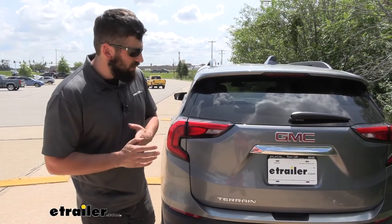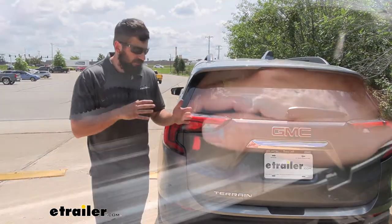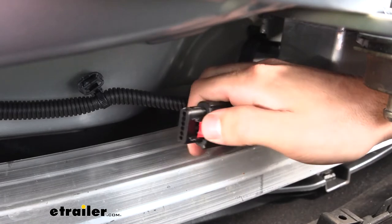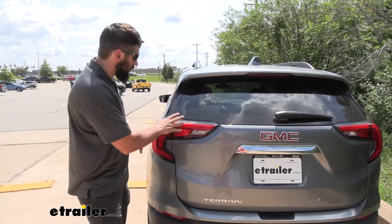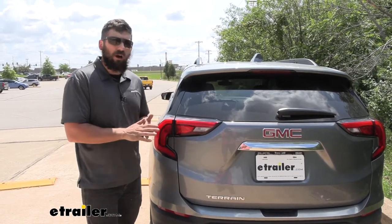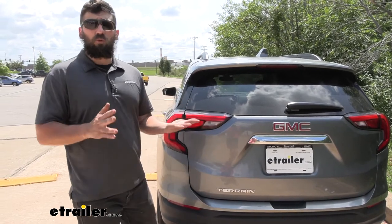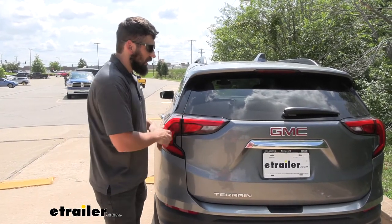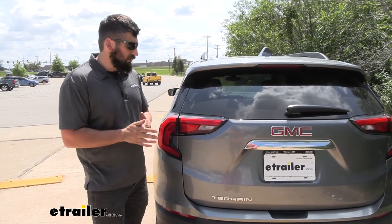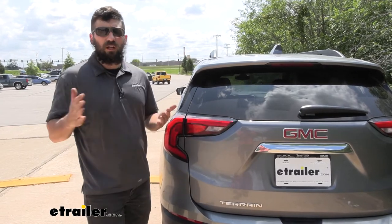This particular wiring harness is going to be designed for vehicles with a tow package, and therefore it uses a factory tow package port. The benefit of the factory tow package port is that it's going to be separated from the vehicle's taillights. Therefore, we don't have to worry about any issues with the trailer wiring affecting the normal operations of our taillights. Everything is going to be independent of one another and circuit protected, so we don't have to worry about any daily driving issues with our taillights when we're not towing.